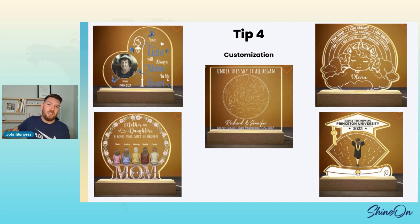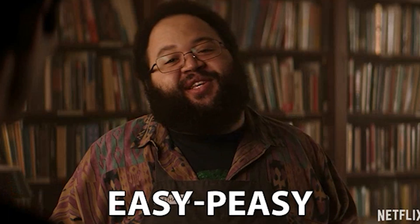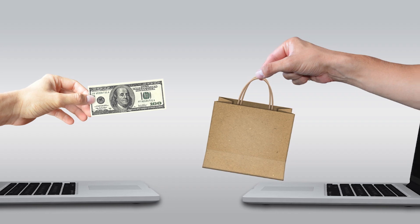Tip five: only sell the LED base. Don't sell the other version — just don't even publish it. Only sell an LED acrylic sign. Get rid of the cheaper product variant that offers very little value to your customer. Just sell the LED product and say 'I sell an LED acrylic product' — that's the feature, that's what it's about. We're already getting take rates of 50% or more on the LED base, so it's clear that people want it and it sells really well.